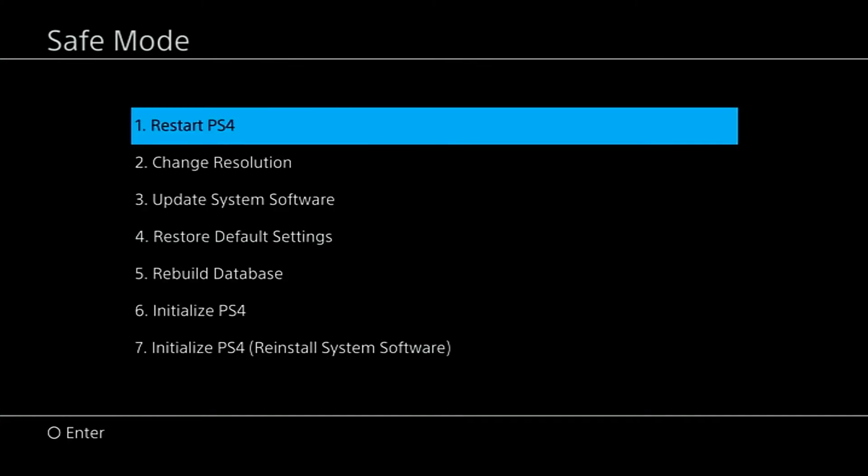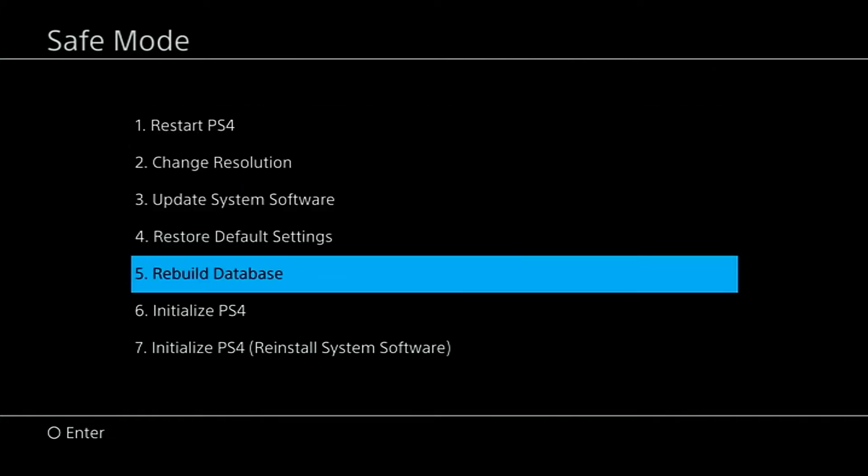You are now successfully in safe mode. Once in safe mode, select the fifth option: Rebuild Database. This option will scan your entire drive and create a new database of its contents. Wait until the process is completed — it may take some time depending on the amount of data. Note that this option may erase all your data and configurations on your PlayStation 4, so remember to save your data correctly before proceeding. Check if the PS4 controller flashing white issue still occurs.